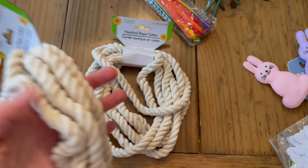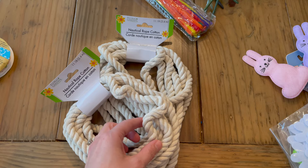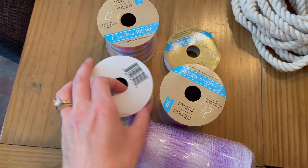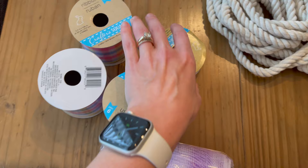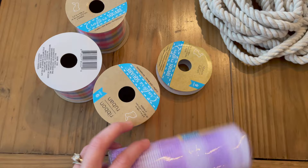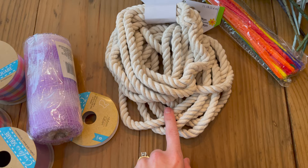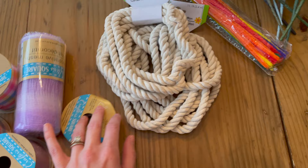I got two of these nautical rope things and I think I'm going to wrap the wreath wire in this — we'll see. I got a little selection of ribbon. This is really pretty for Easter, Spring. Got a plain purple and then a little carrot one. They only had one left of the decorative mesh, which is why I'm probably going to use the rope as the base of the wreath instead.